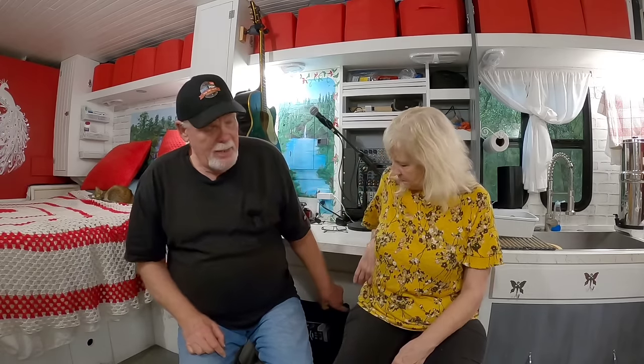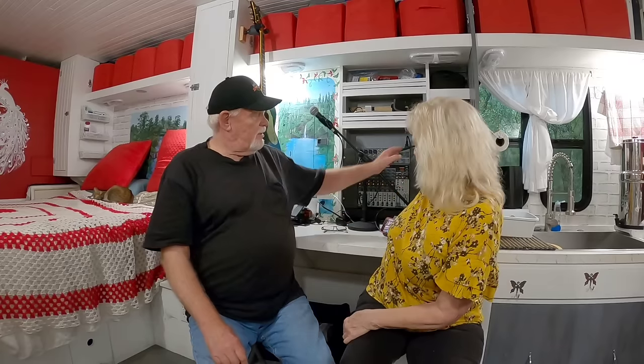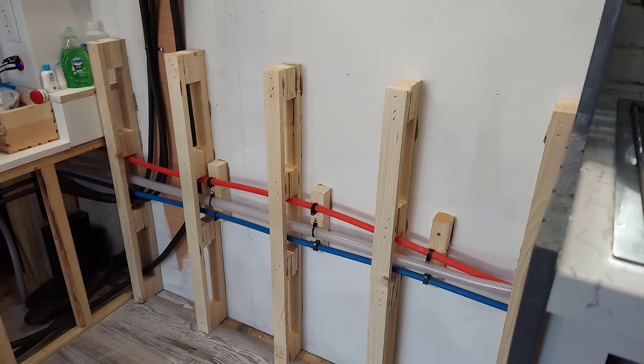So what we did — and hopefully you're looking at some photos — was put two-by-two blocks along the wall everywhere there's plumbing running, so we have a full inch and a half of clearance between the outside wall and where the plumbing is. Right underneath here, behind this table, we actually built it out with a cavity roughly four or five inches deep, and we have our plumbing running down through that cavity. There's a cover board that can easily be removed with just a few screws if we ever need to service any of the pipes.